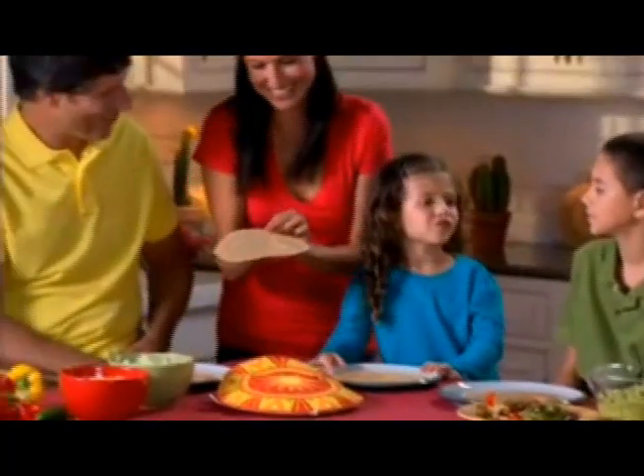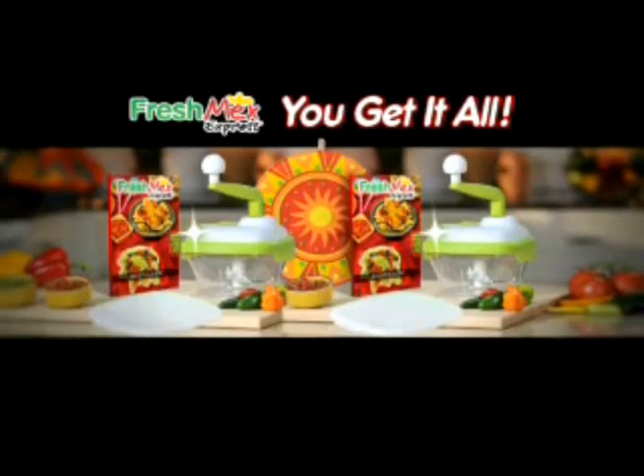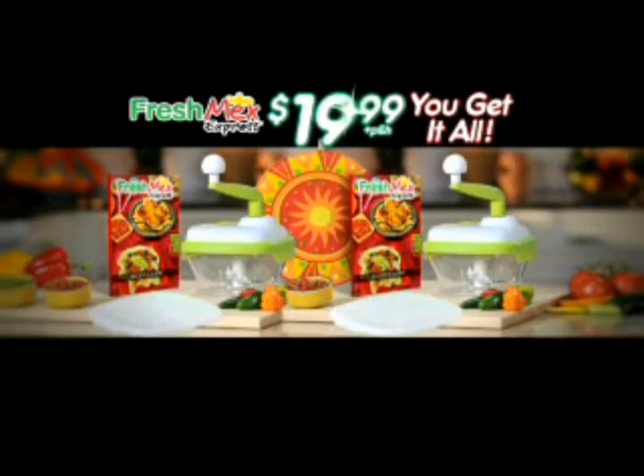Microwave moist steamy tortillas in just seconds that stay hot for up to an hour. You get it all — two Fresh Mex Expresses with storage lids, two recipe guides and the tortilla express for just $19.99. Call or click now.